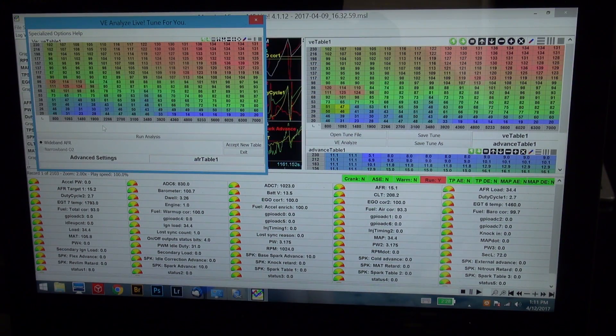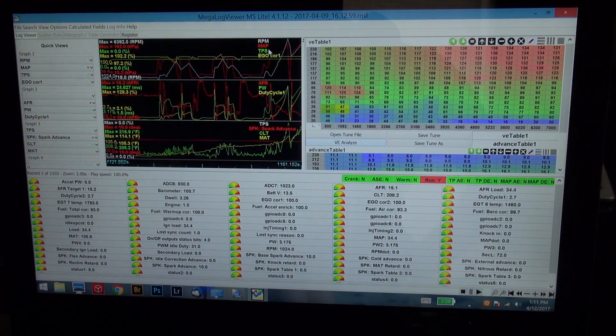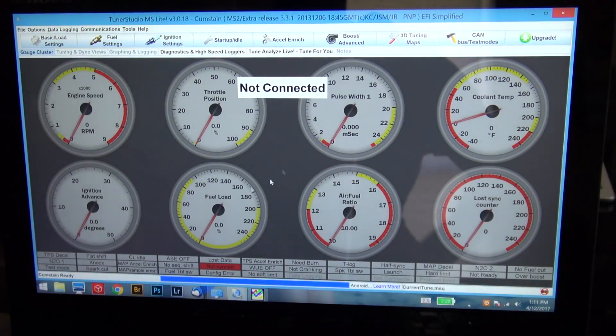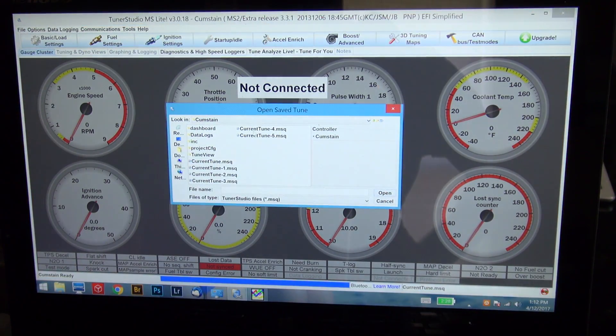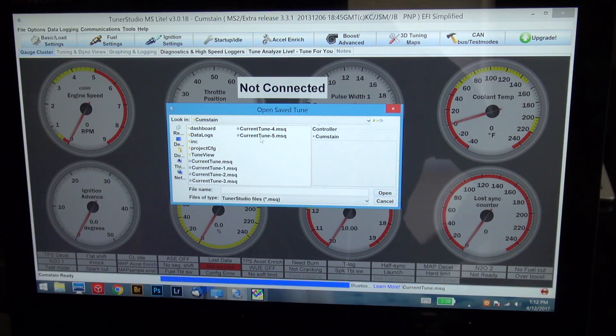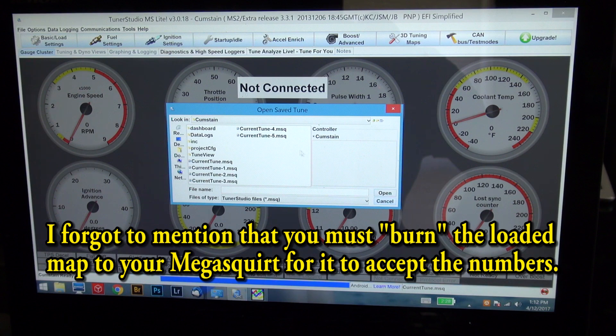It's critically important that you have a wideband AFR sensor — that's kind of the entry fee to doing this. Once the analysis is done, you save your tune and go back to TunerStudio, load the new tune, then drive around some more. I did this loop five times to get different VE tables.